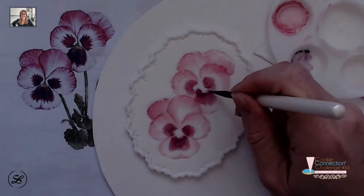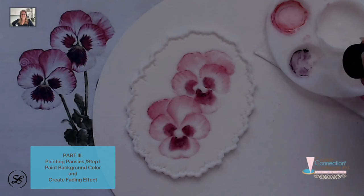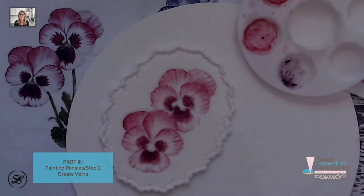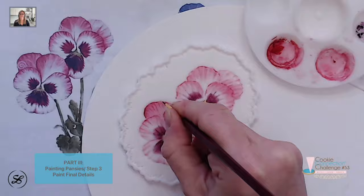At this point, let's say that we have completed the first part, the background color, where we have created the... I'm going to start to add the veins. The final tailing part — that's the third part.